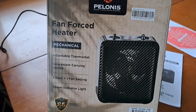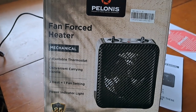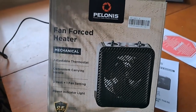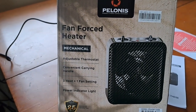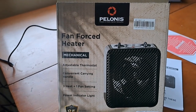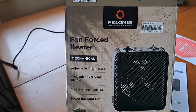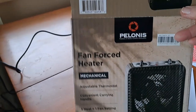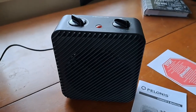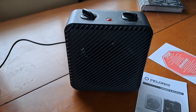I've been using this for a couple of weeks in my bathroom and I wanted to give you a little review on it. I've always had a little electric heater in the bathroom for years, and the other one was getting real hard to turn on and off, so I wanted to get something else. This was at Walmart for about $16.